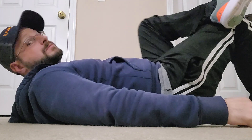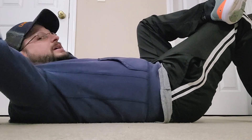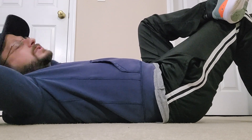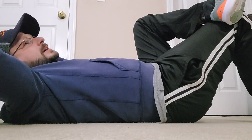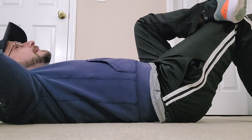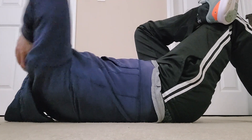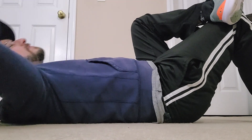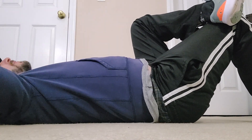Now I'm going to do some twisting crunches. Hands behind your head — you're going to bring your elbow to the opposite knee. You're not going to wrench your back or your neck, and you're not going to be using your arms; they're just here for guidance and a little neck support. Go up, squeeze, and down. Small movement. This gets a little bit of obliques and a little bit of rotational strength.